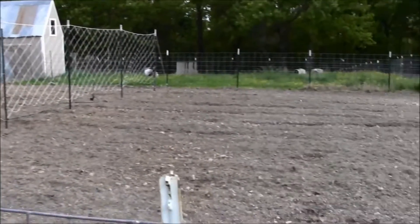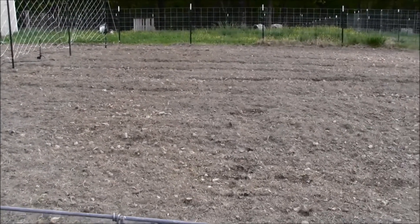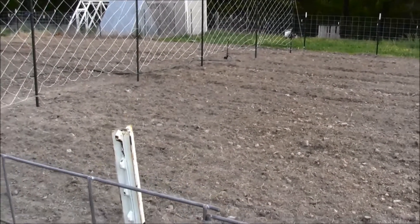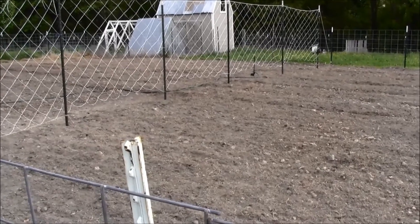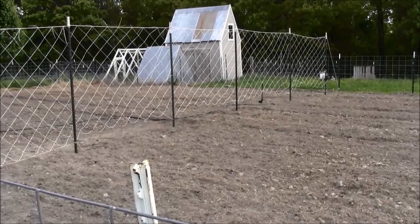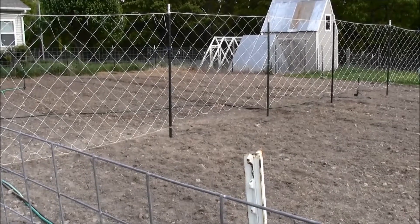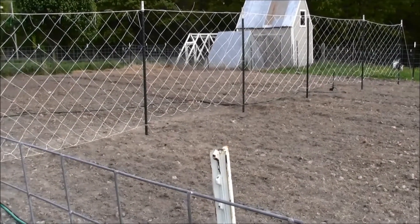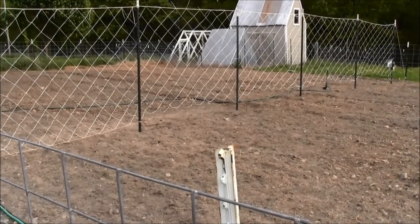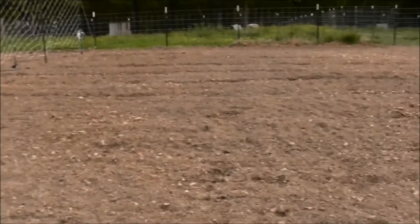You can see all the rocks everywhere. Last year, that was one of the first problems I ran into when tilling — all these rocks. I did pick up a landscape rake for my tractor, but it didn't really help that much. It dragged a lot of rocks out, but then I still had to till, and tilling just brought up more rocks from what was compacted below. So we're gonna rock and roll — no pun intended — and make the best of it.